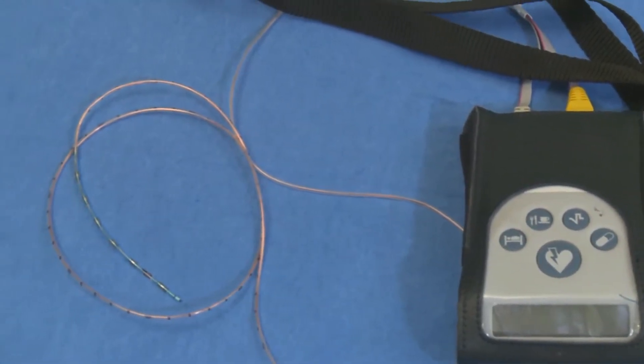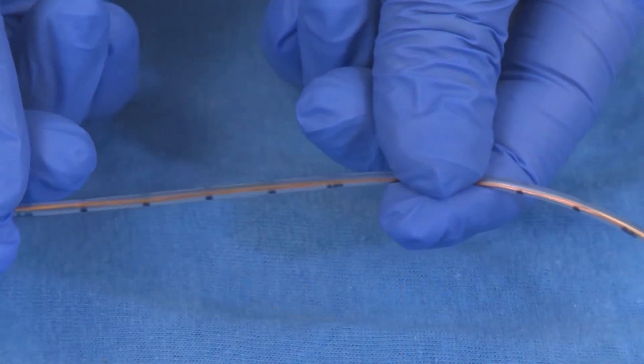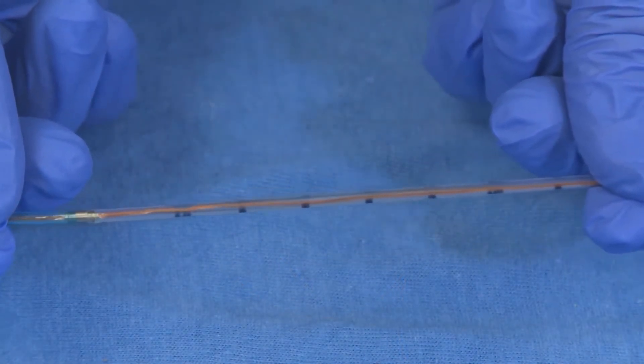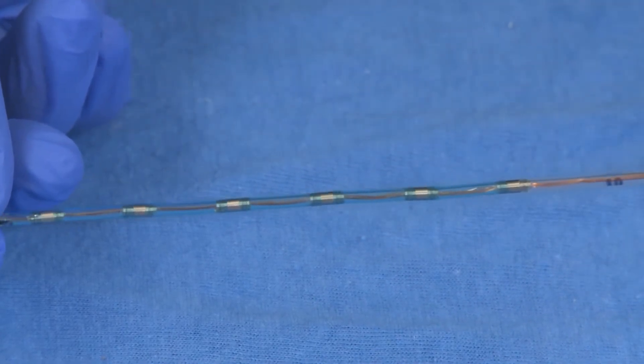Sometimes, after we eat or drink, we can feel uncomfortable. Food or liquid that should stay in our stomach comes back up — this is called reflux. An impedance pH probe measures acid and non-acid reflux in your child's esophagus or food pipe. Sensors along the probe allow us to measure reflux at the bottom, midway up, and at the top of the esophagus. Your physician may have ordered an impedance pH study to see if your child's medications are working to block acid, or to see if your child has acid, food, or liquid coming from the stomach back up into the esophagus.